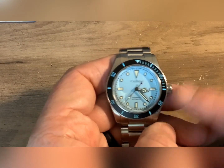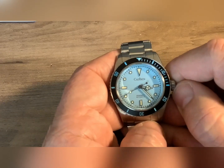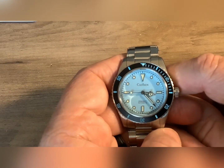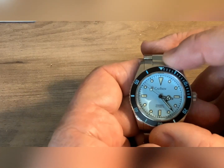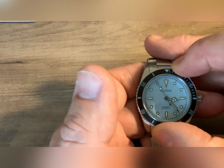It does say this is 200 meters water resistance — 20 bar. Again, it's an AliExpress watch. I would absolutely never trust that. I don't go diving with any of my watches anyway. That's why the bezel is not a big issue to me. I would like it to be better than that.